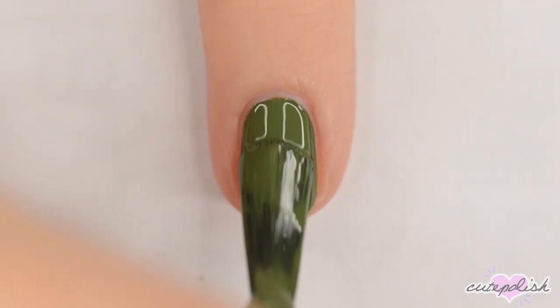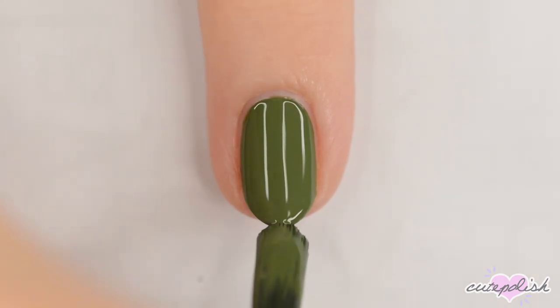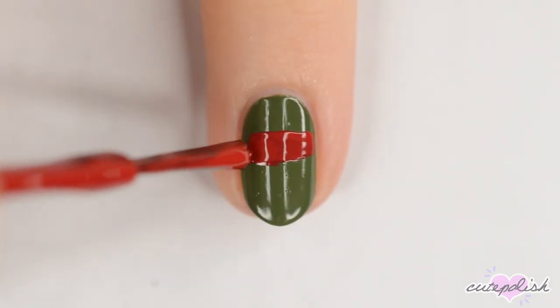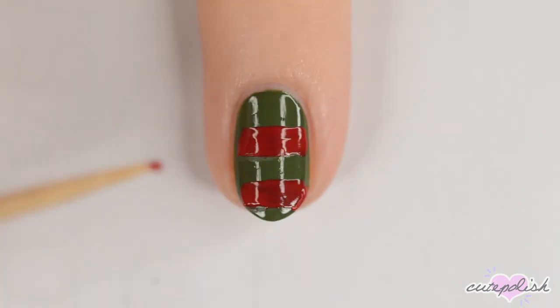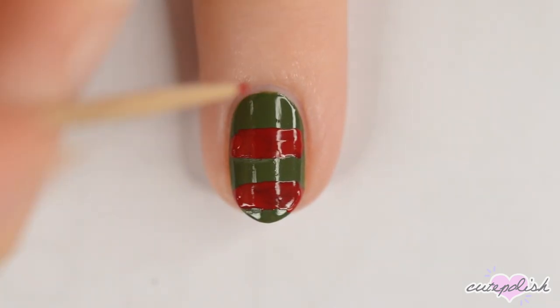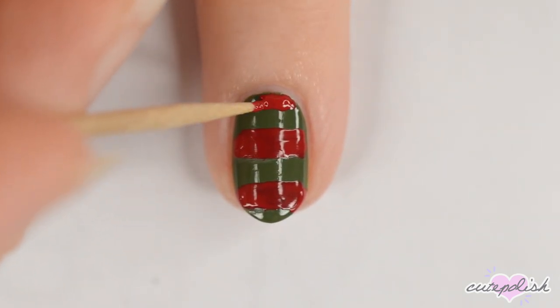On the pinky nail, we have Freddy Krueger. For this design, start off with a dark green base. When the polish is dry, use the brush from a bottle of red polish to make two horizontal lines across the nail. You can use a toothpick dipped in the same color to clean up the lines. Keep using the toothpick to make a final horizontal line at the top of the nail.